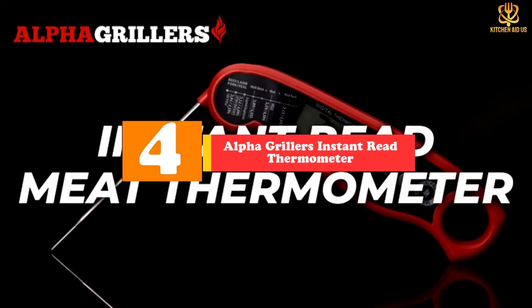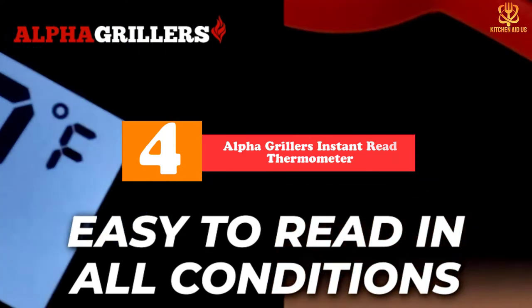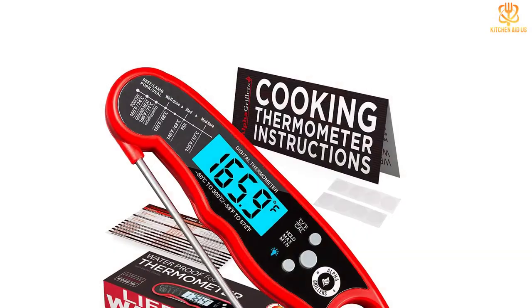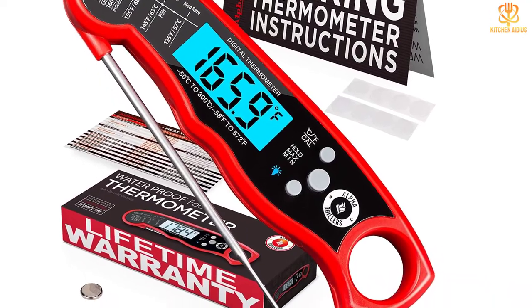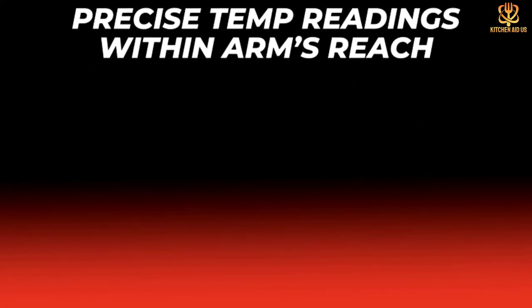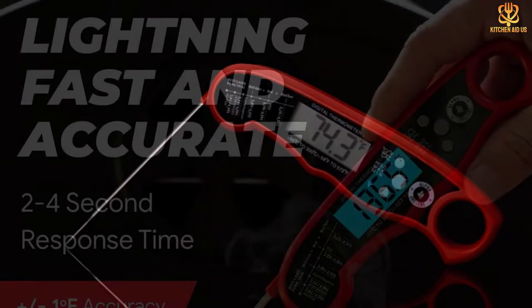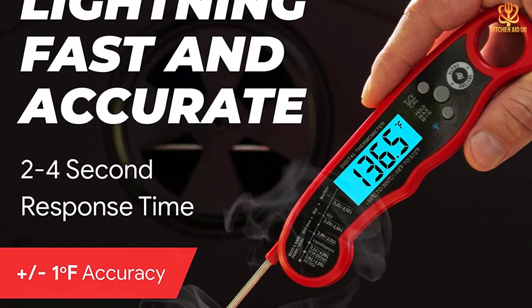Moving on at number 4, we have the Alpha Grillers Instant Read Thermometer. Serious grillers know that there are plenty of reasons to be grilling after dark, and this thermometer makes it a little easier with a backlight that makes it easy to read in any light. Simple to use, the thermometer turns on as soon as you unfold the probe, so you don't need to fumble for a switch, and it turns off when you fold the probe down again. The ability to hold the displayed temperature means you won't have to lean over a hot grill to see it, and you can also set the thermometer to display either the minimum or maximum temperature that you've read. Our reviewer does note, however, that it takes anywhere from 4 to 7 seconds to get a steady reading — keep this in mind if you're looking for a split-second reading.